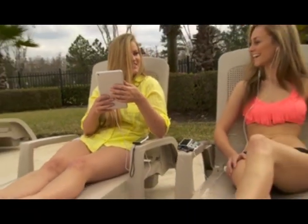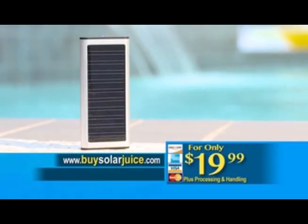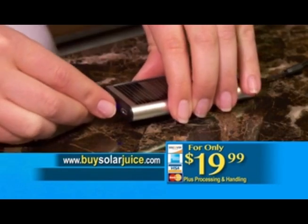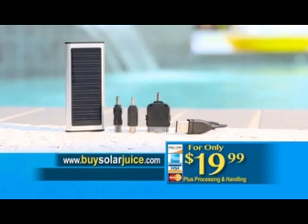Juice up that dying battery with SolarJuice. Get the SolarJuice mobile charger for just $19.99. And if you order right now, we'll also give you all three USB adapters and a universal charging cable, ensuring a perfect fit for your mobile devices — absolutely free.